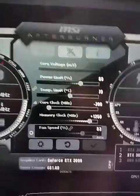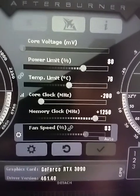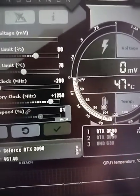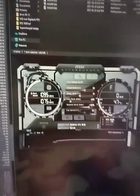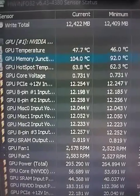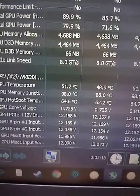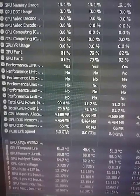The overclock settings are: power 80%, core clock minus 200, memory clock plus 1250 — same settings on both. This is the MSI Gaming X Trio 3090. It's now getting a bit warmer at 102–104°C on GPU 1, and the other one stays at 96–98°C. Before the mod it was around 106–108°C.